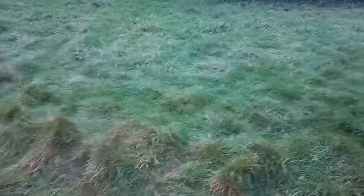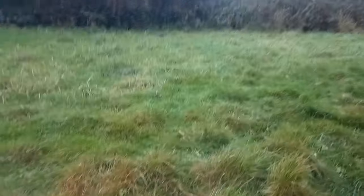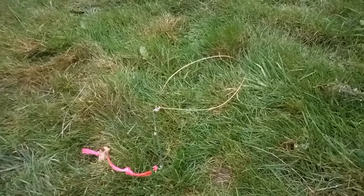Stay with us guys. I don't know how well you can pick this up on camera, but when you're snaring you look for the runs. The dog's in the way, but there's a run there and there's a run here — there's a few runs on this field. So I'm going to show you how to set a snare on a run.